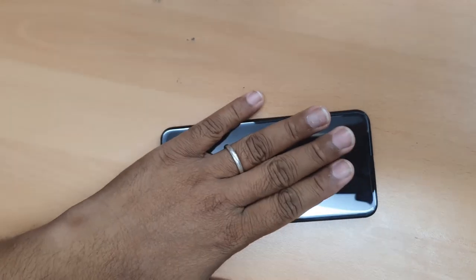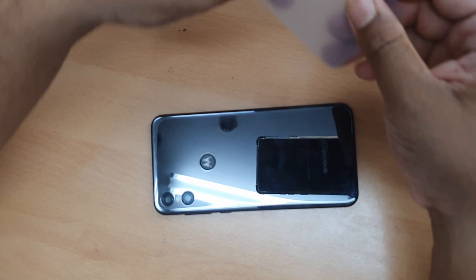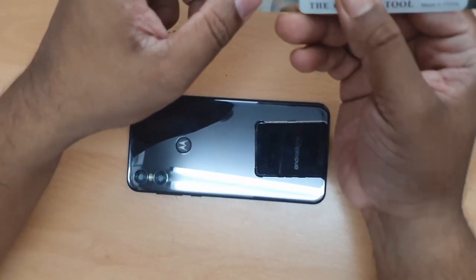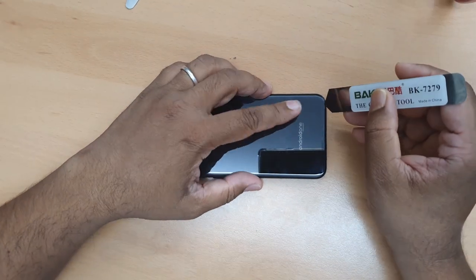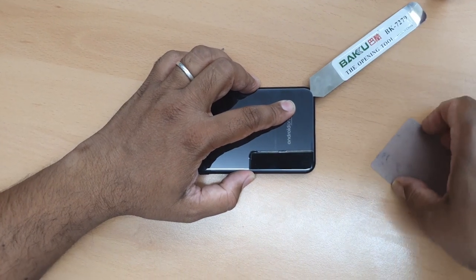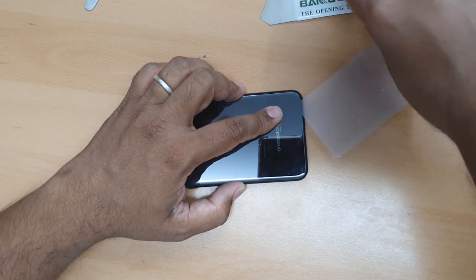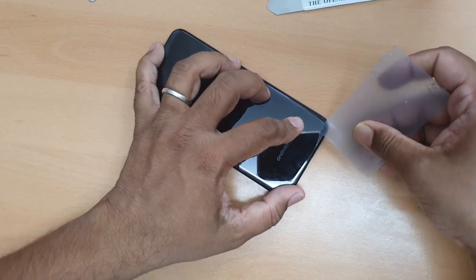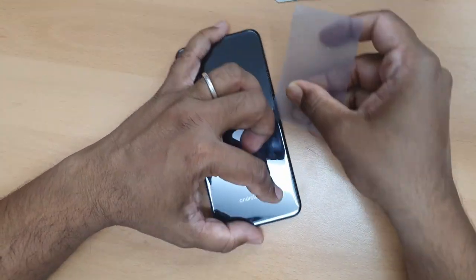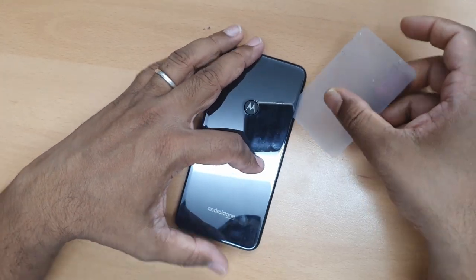All right, it's pretty warm now. What we're going to do is use this plastic card to cut the adhesive. First we need to make a little gap, so we might need help from this tool. Try to start from anywhere, then put this one in there and go around like that. It might feel difficult, but it's not. If it feels too hard, you need to apply some more heat.